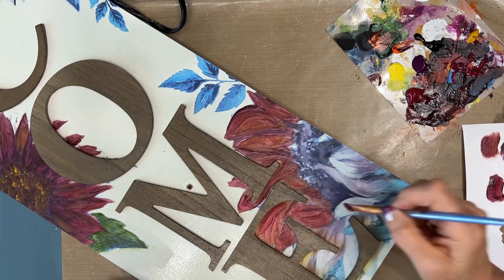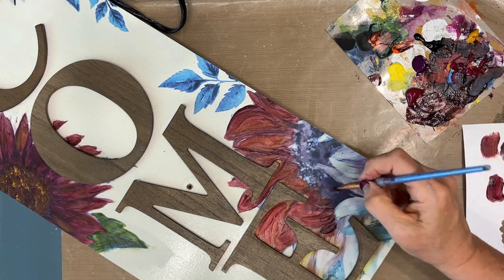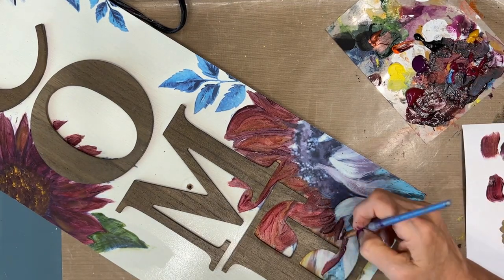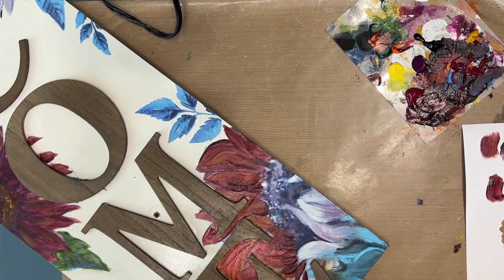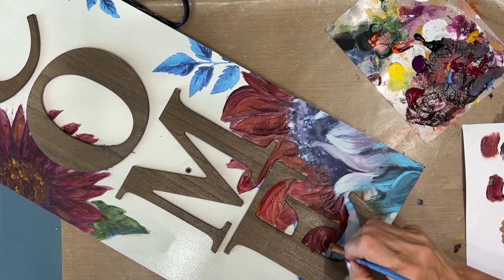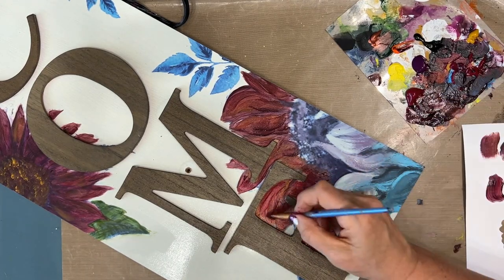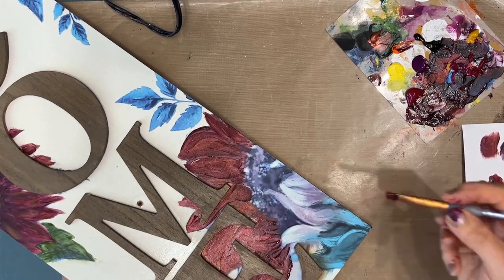Now this one's kind of squished, but truthfully, by the time it's all done it looks just fine. We're going to add a lot of detail. I like using an angle brush — I find it gets into nooks and crannies and it gives me a lot of control as opposed to a flat brush.